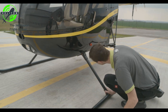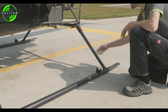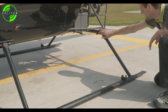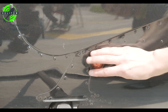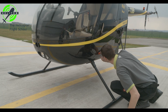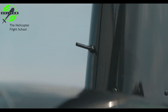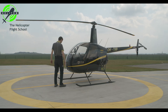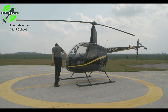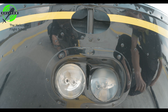Landing gear — check. Left position light condition — check. Pitot tube — verify it is clear. Windshield condition and cleanliness — check. Both landing lights — check.